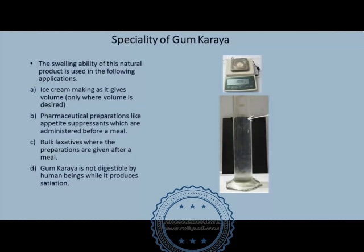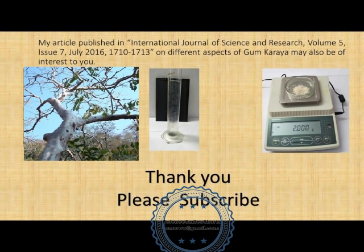The swelling ability of gum karaya is tested in industry by adding 2 grams of granules to 500 ml of water and checking after 18 hours. In my experience, I have seen gum karaya with 1000 ml of swelling too. The swelling ability of the gum decreases with the age of the gum, and these aspects shall be discussed in one of my forthcoming videos.